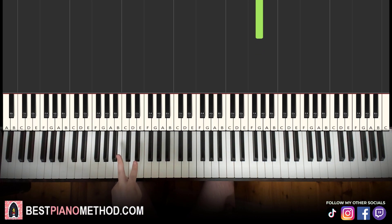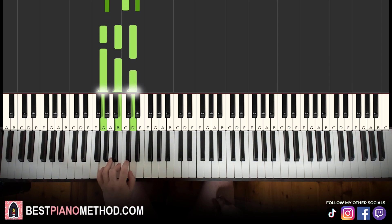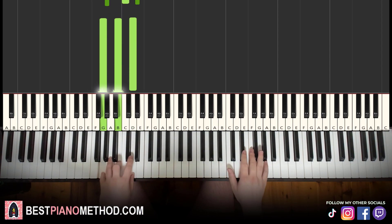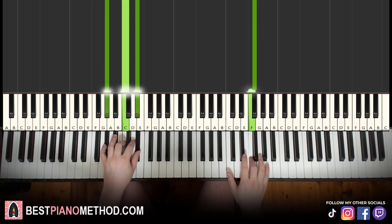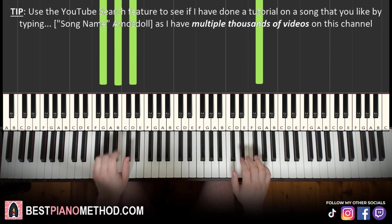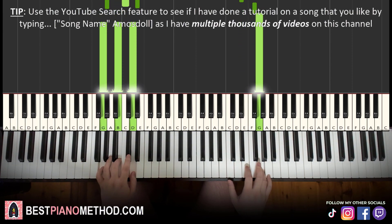For the left hand in part two we have two chords: A flat major — A flat, C, E flat — and the second chord is G major: G, B, D. With those two chords in mind — A flat major and G major — two hands together: right hand starts, then after F sharp, A flat major comes in by itself. Then the right hand continues, and after G, G major plays by itself. Let's run through it again.